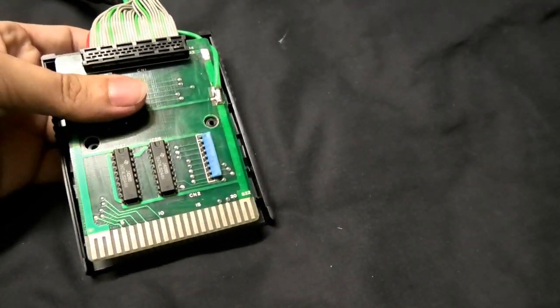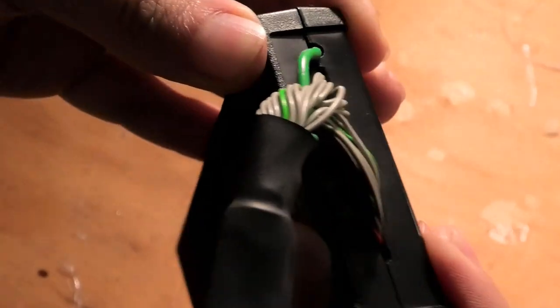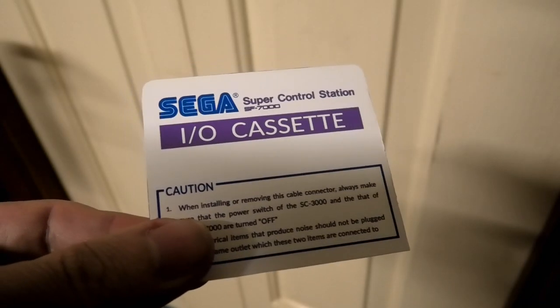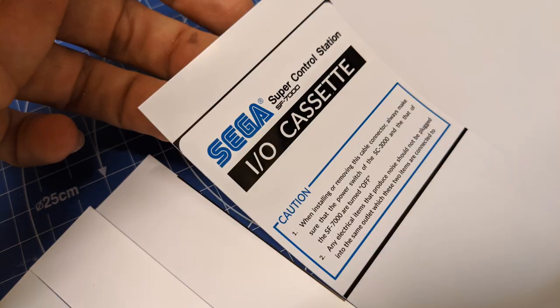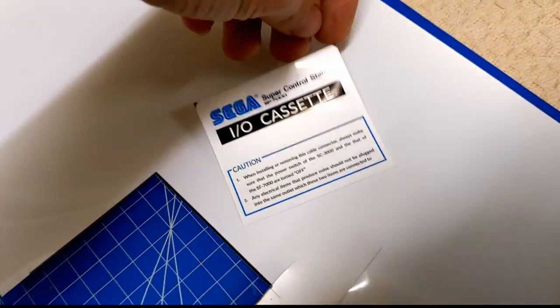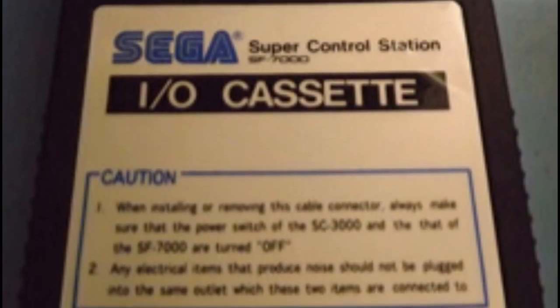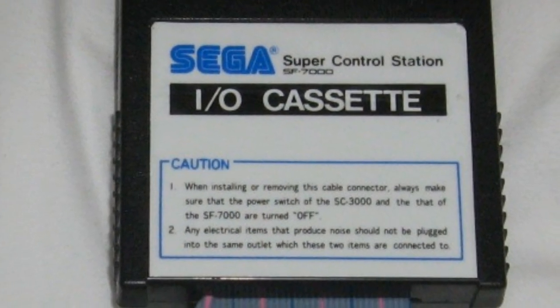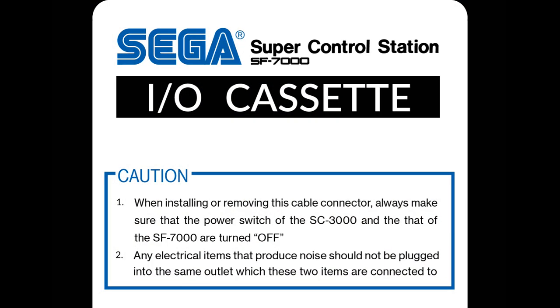I decided to also make a shell and label for the cartridge. Credit where it's due - it's a very, very good imitation of the original label. I must thank a good friend of mine for making it, complete with the original typos. The only sources we had to copy from were low-res images of the original label, so I think we did pretty damn well. It took a few stages, but we got there to a point where we were both satisfied.